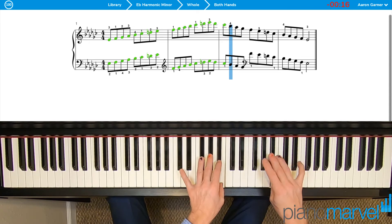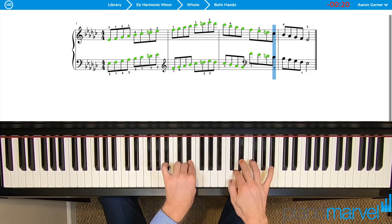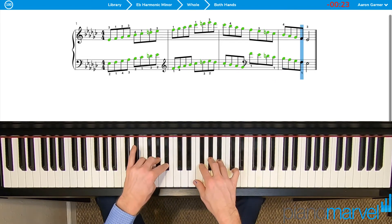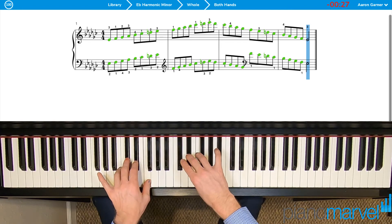Thumbs on C-flat, group of three, thumbs on F, group of two, thumbs on C-flat, group of three, thumbs on F, group of two with just one note.